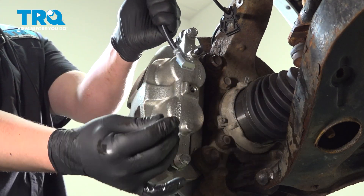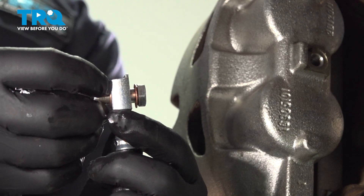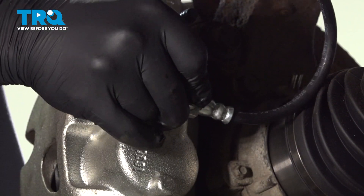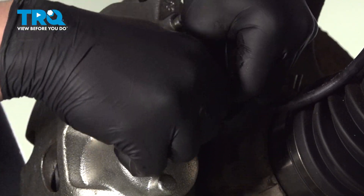Install the union bolt into your brake line, and on the back side, install one more crush washer. We're going to get the brake line bolt started and snug it down.